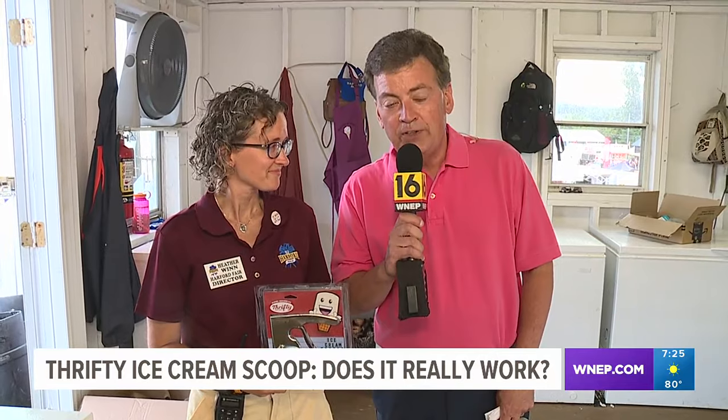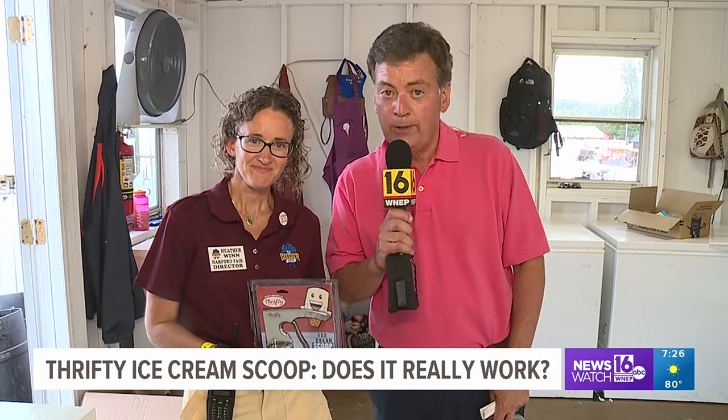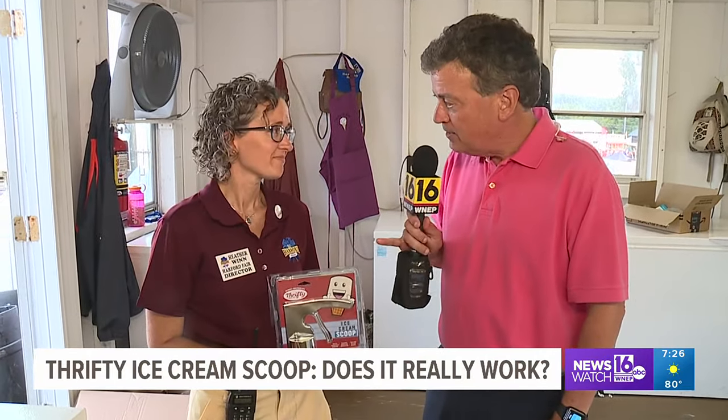For this week's Does It Really Work test, we're at the Hartford Fair. Heather Wynn, the director, is joining me. And this product test this week was your idea. It was. We love our ice cream here at the Hartford Fair, and if this will give us a better cone, we want to know.